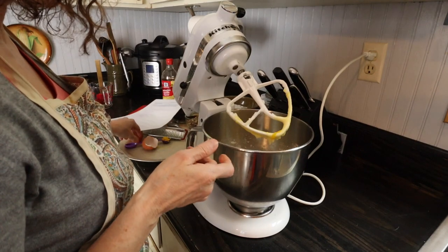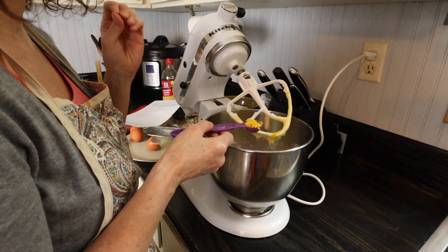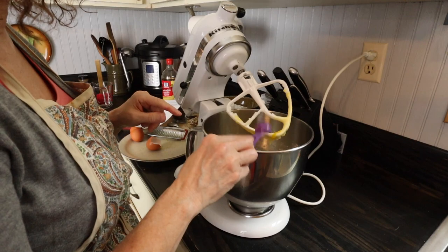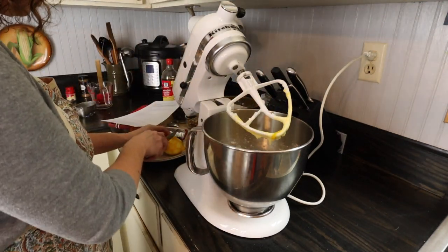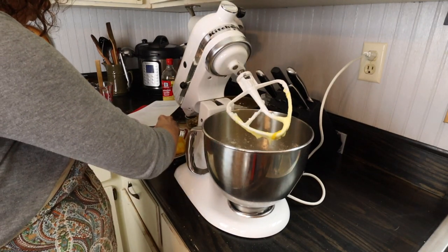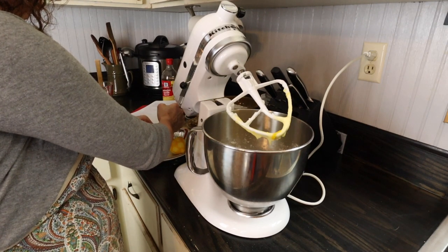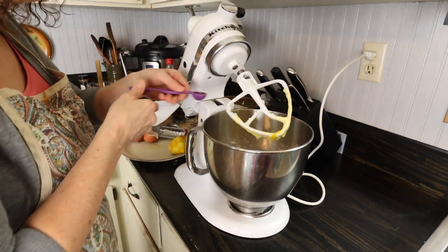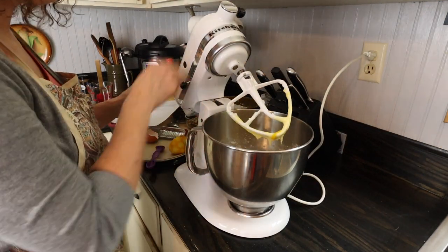Also interesting in this recipe is that it takes a lemon zest, which I think just gives it such a brightness with all these other deep rich tones. This is one teaspoon of lemon zest, and it also calls for one teaspoon of lemon juice. I'm going to use the lemon that I got the zest from to get my juice — there's my one teaspoon of lemon juice. I'm going to mix well.